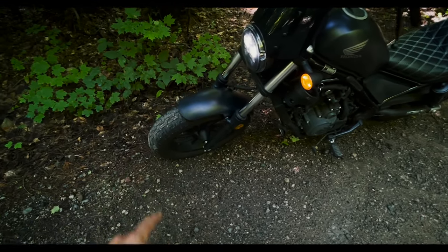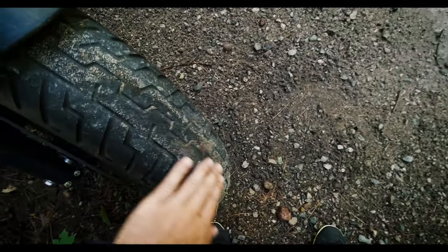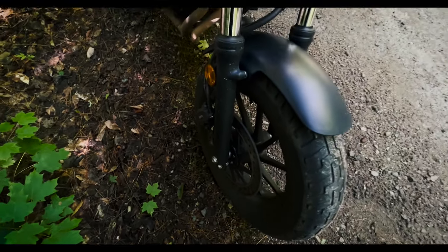I'm still running my front stock wheel at 10,000 miles. It's looking pretty good, still a bunch of tread, no dry rot or anything. Still on the same front brake.